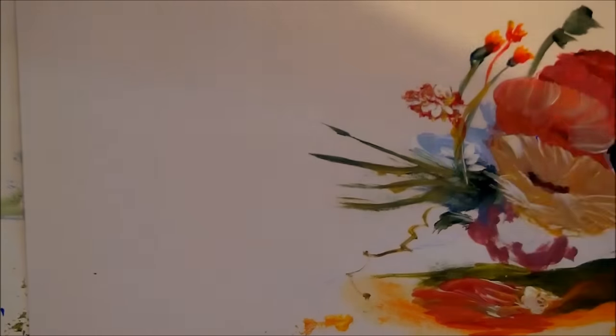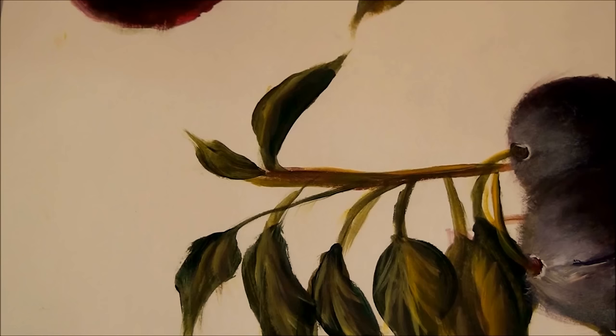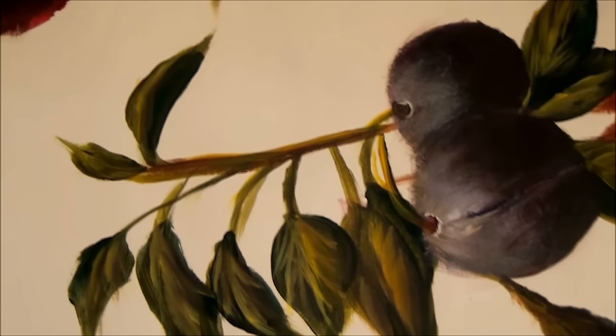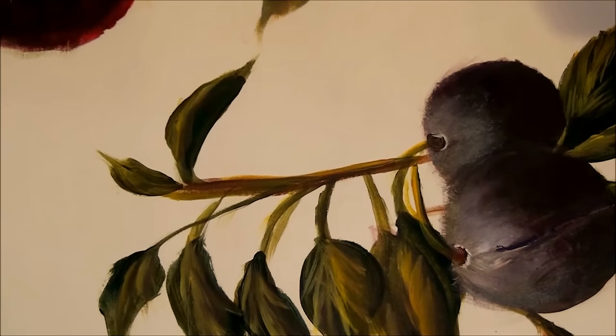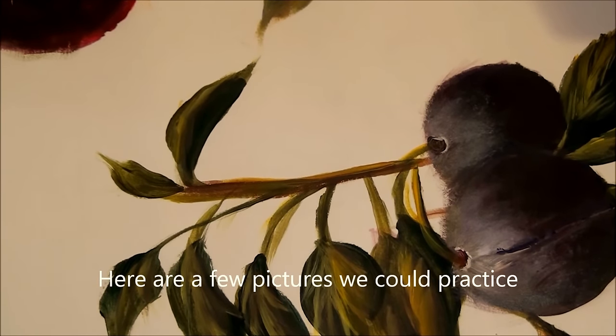That's it — I just wanted to show you a few things. If you have any interest at all, just let me know. I was following a video and spent almost a whole day at it. If you like any of this, let me know and we can have some fun practicing someday. This is Allison Pryor — have a great painting day and I will see you in the next video.